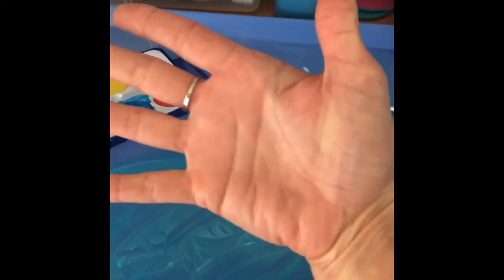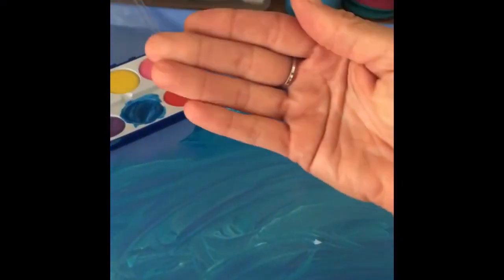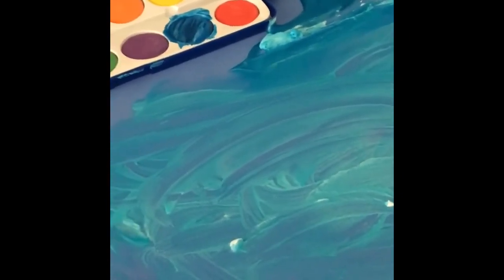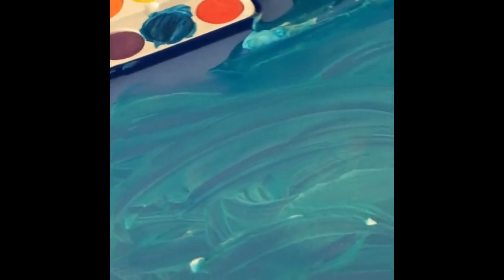Now I'm going to go wash my hand and see if my hand will stay blue or not. And for the most part, all clean — maybe a hint of blue, can't really see. But pretty clean. Now, for the parents who don't like too much mess, maybe your child can wear an old t-shirt, a long t-shirt, to make sure they don't get any paint or watercolor on their nice clothes.